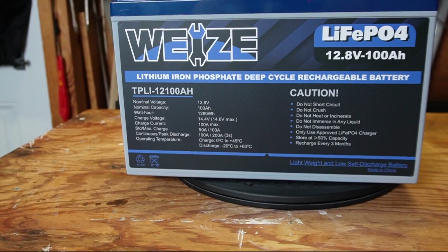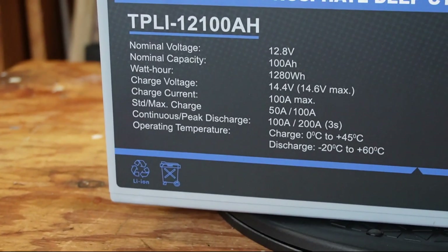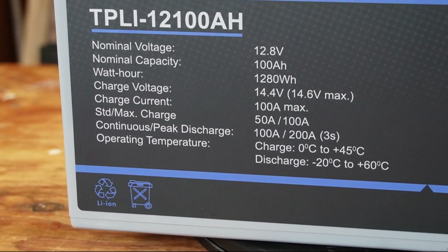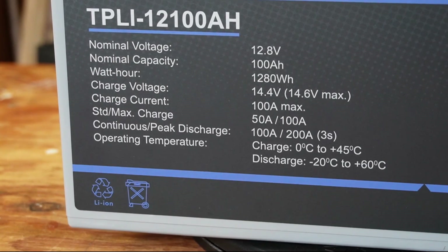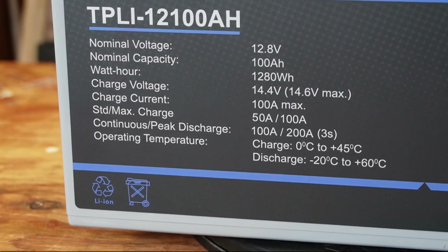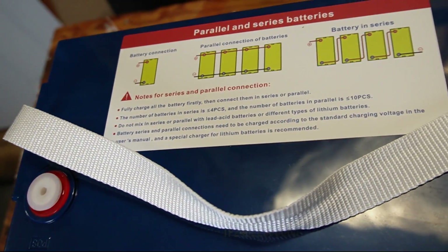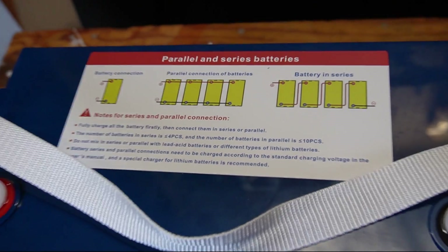On the front it says lithium iron phosphate, 100 amp hour, 12-volt, along with some detailed spec information. The battery has a 100-amp BMS maximum discharge and charge, with a peak discharge of 200 amps for three seconds. It has cold temperature charging protection and overheating protection — both of which we'll be testing. I also like that it has wiring information for parallel and series configurations right on the top, so you don't have to grab the manual.